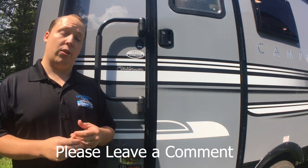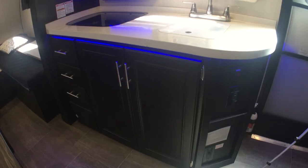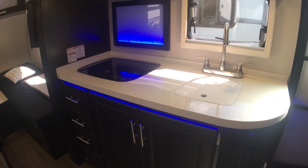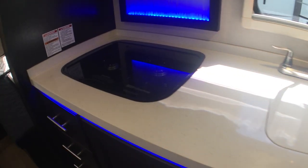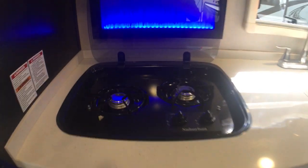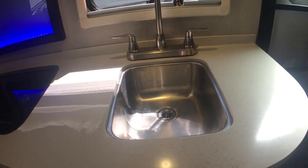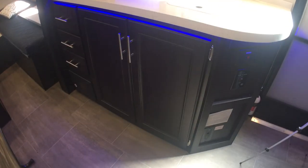Before we go take a look on the inside, do me a favor — leave me a comment and tell me what you think of the Platinum package, if you like it or if you don't. New for 2018, they started adding these LED blue lights you can have on if you want them. You do have solid surface countertops, a two-burner stove — this piece of glass goes right on top if you want more countertop space — and then a single sink, which makes sense for a small travel trailer so you get more countertop space.